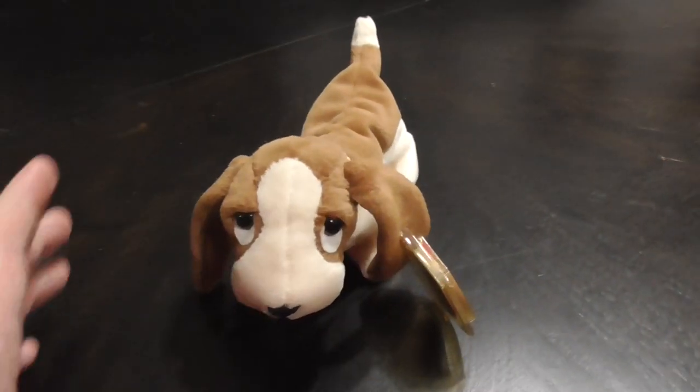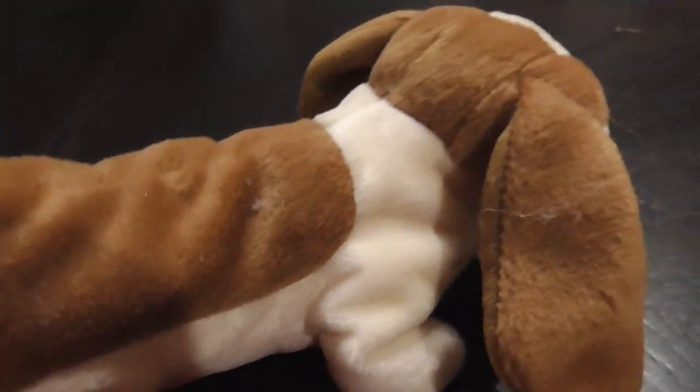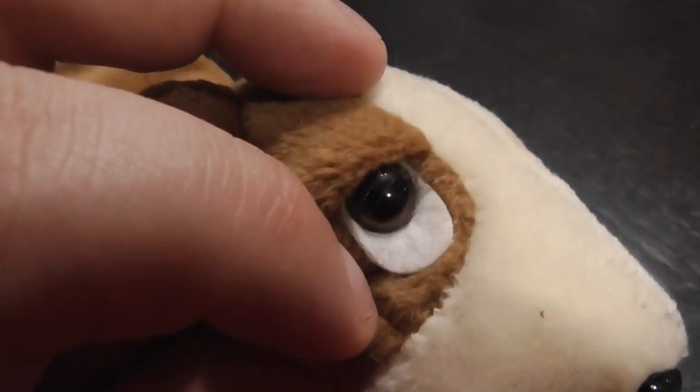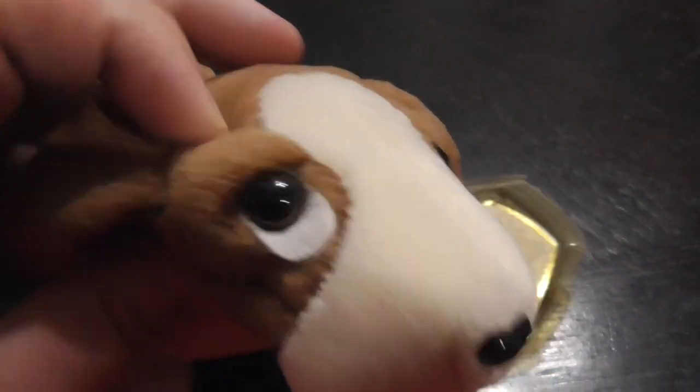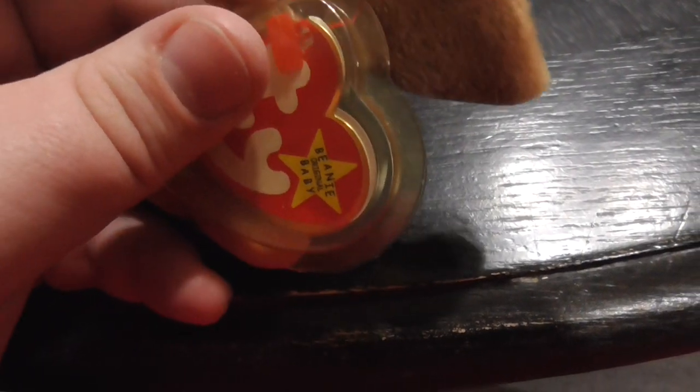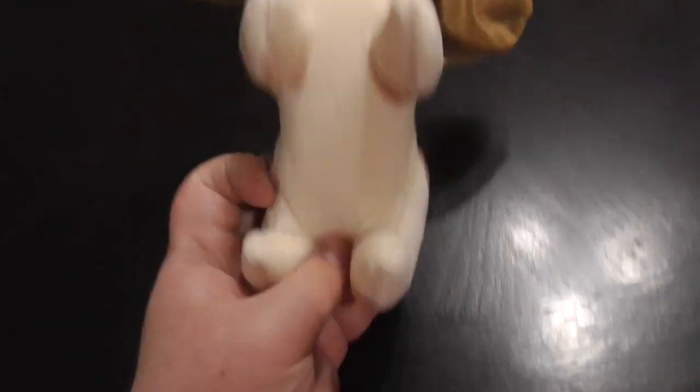There we go. And there he is — he has the brown and the white fabric. The eyes are made out of fabric, the nose is plastic. Tag looks nice and decent, and that side, back, and there's the bottom. And that's it.